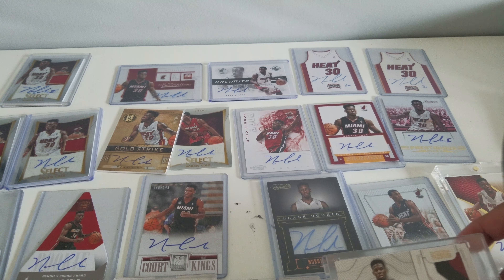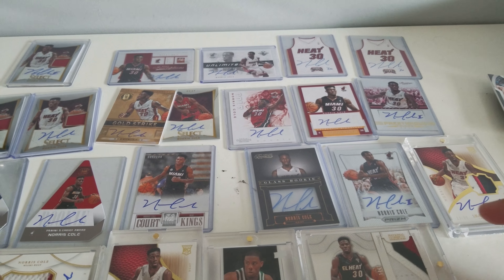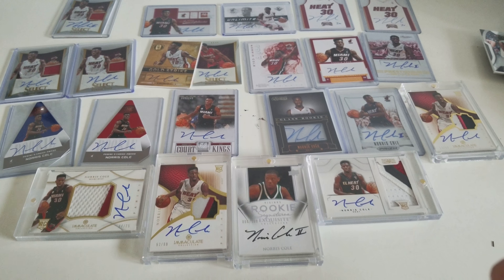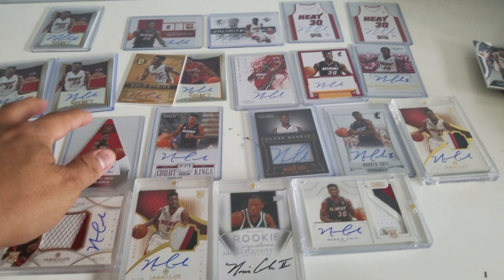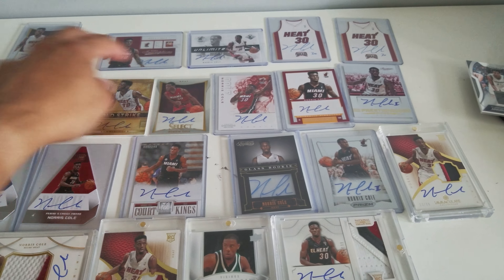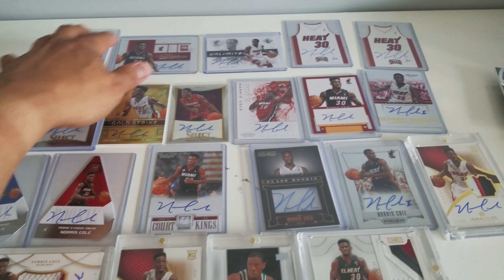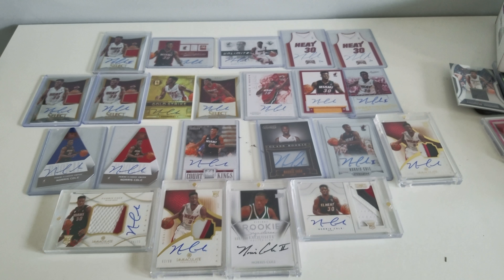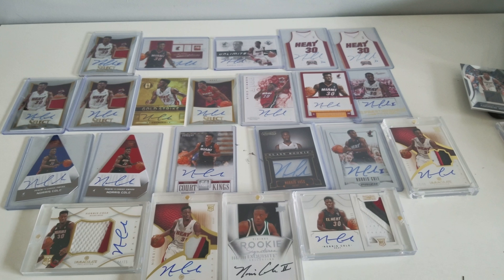There you go, that's my Norris Cole collection. I'm not gonna be collecting more of him, but it's nice to get these two cards for a steal price. Okay, let me just get a final picture of this. Thanks for watching, guys. Peace.